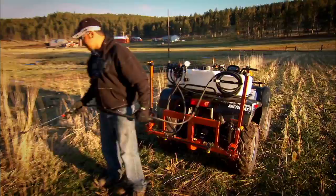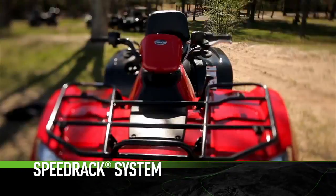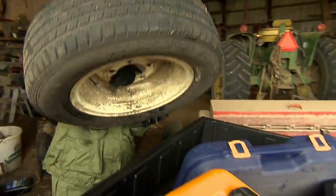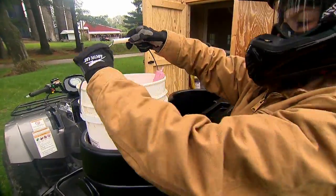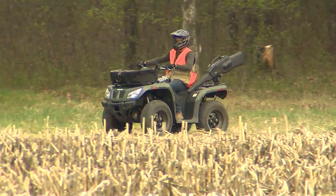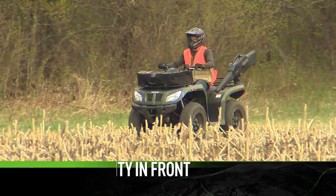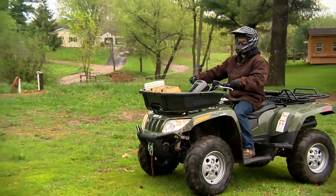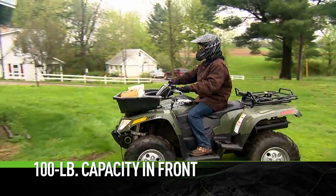mowing, or anything else on the to-do list. Our racks are steel, not plastic — they're strong and durable. Built-in entry points make it super easy to add attachments. The 400 and 450 have a front rack capacity of 75 pounds, and the rear rack is rated for 150 pounds.